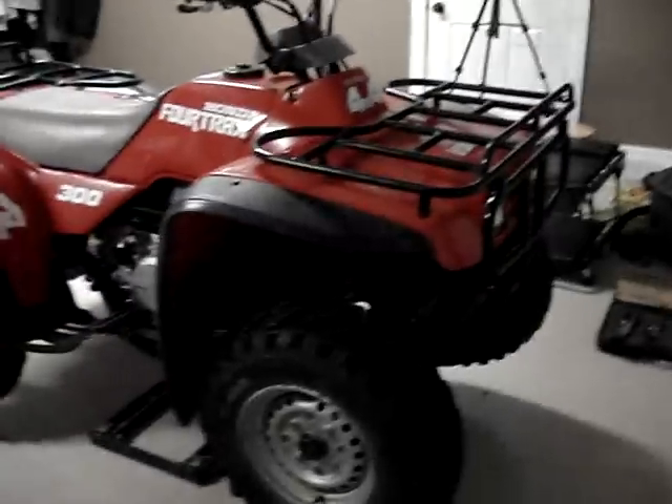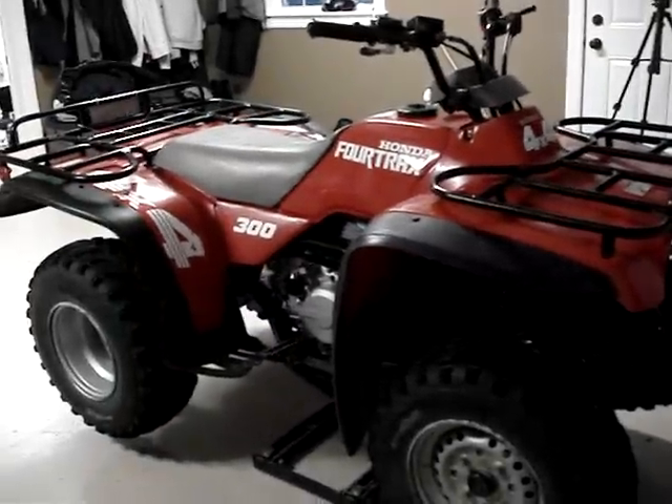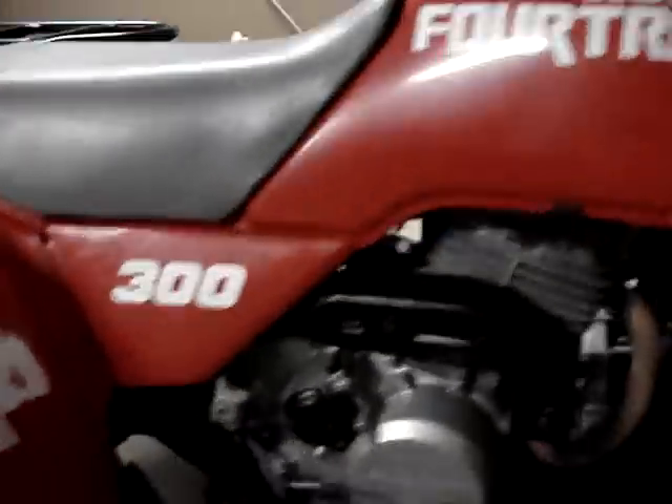The whole drive works great. It's got a locker in the front, so it's all-time four-wheel drive. Motor's all clean, very quiet.